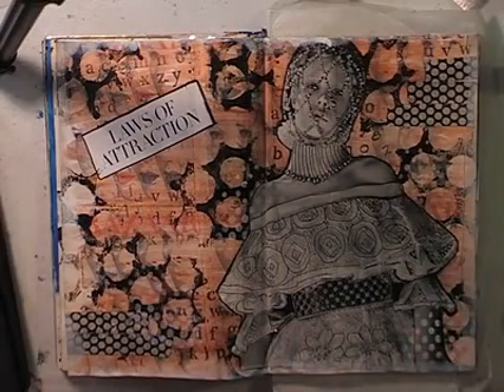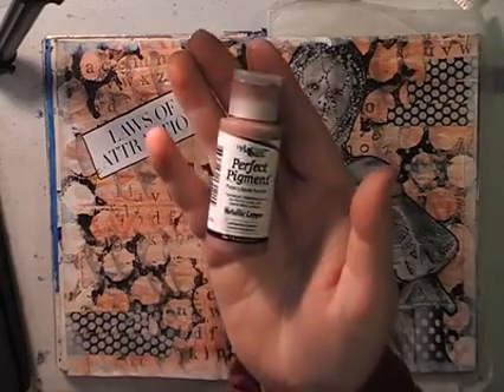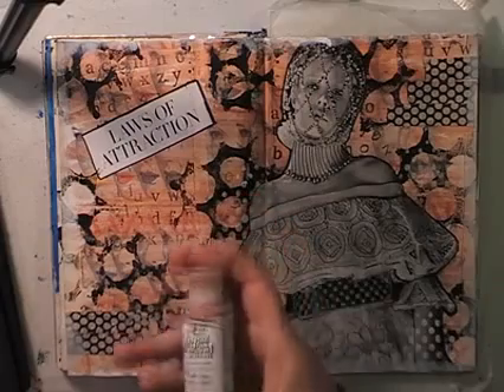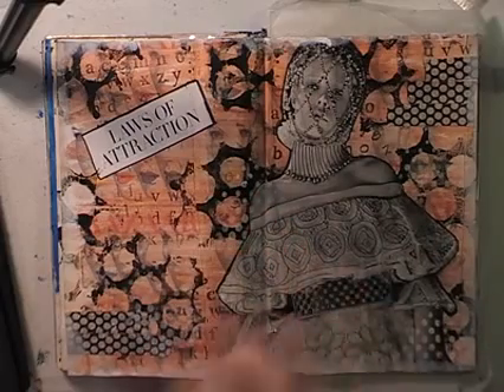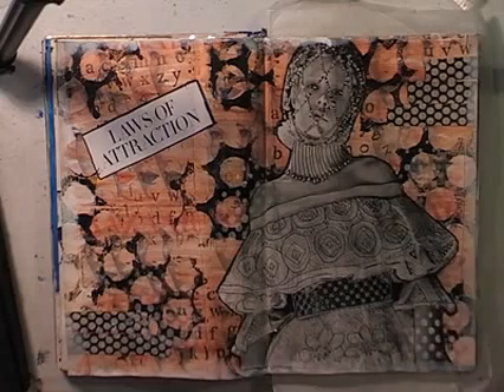Step two was to add a thin layer of coloured paint. I wanted a sort of translucent layer — I didn't want to cover everything up. So I used a perfect pigment, a metallic copper that I got cheap from a shop that was closing down. It's a pure liquid acrylic, quite a lot more fluid than normal acrylics — probably like your high-flow acrylics in America.